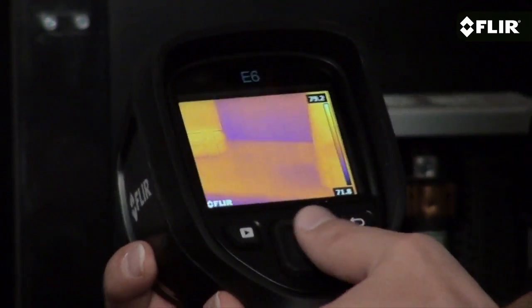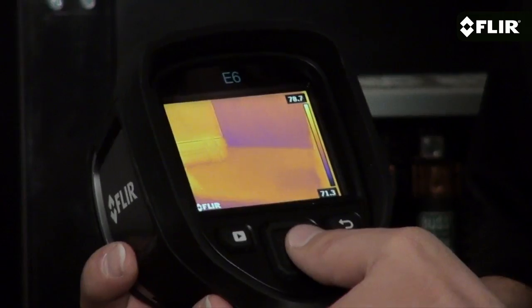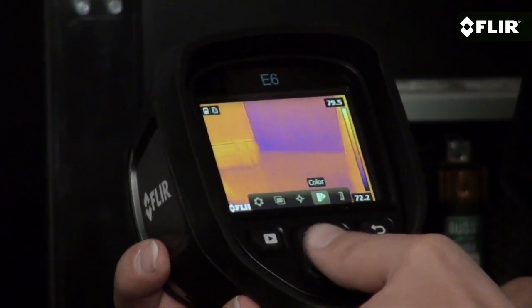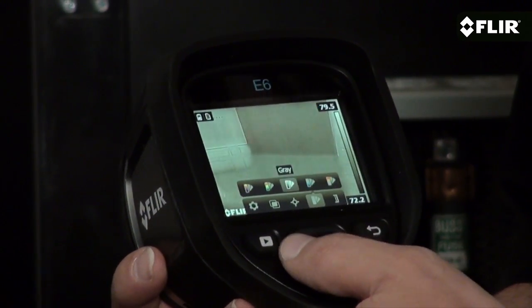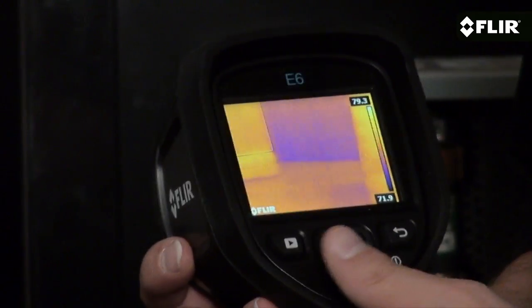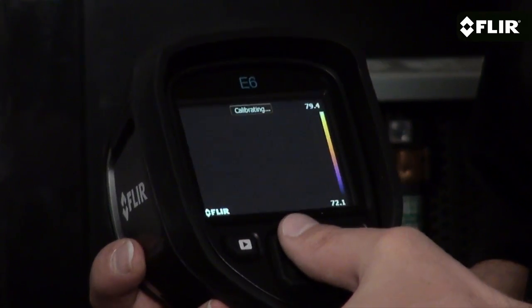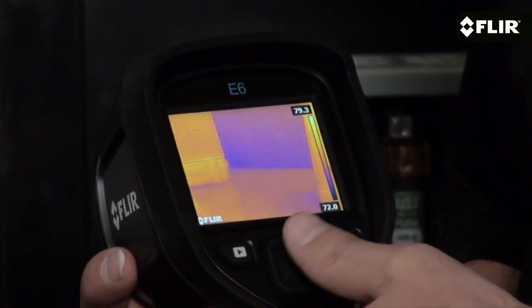Quickly thumb through settings and parameters, pick the best color palette, review stored images, and add temperature measurement tools like this area box with an auto cold or hot spot to help quickly hunt down minimum and maximum temperatures.